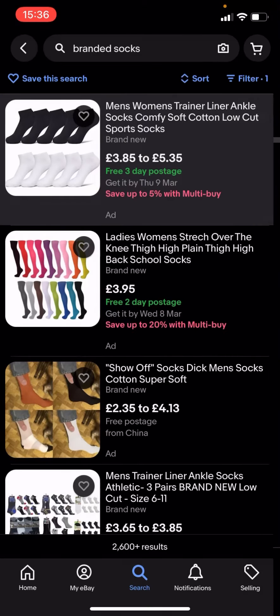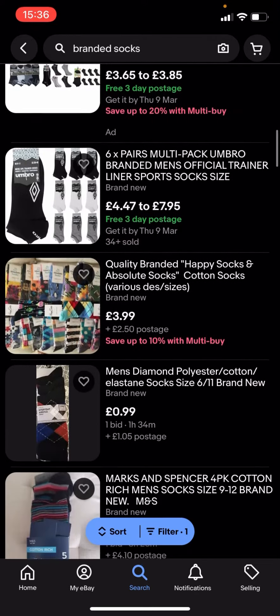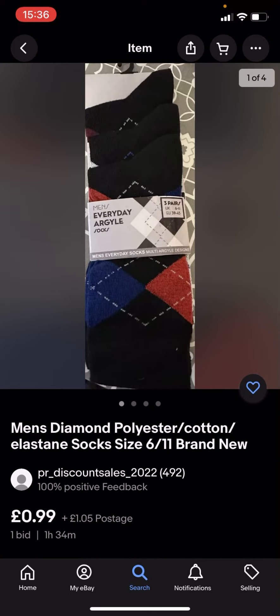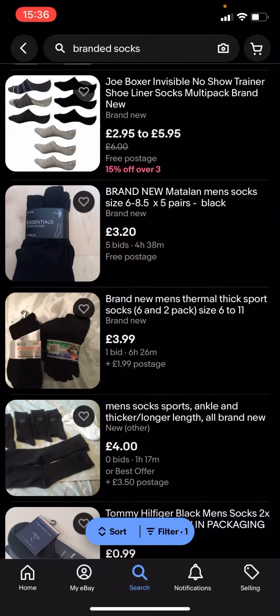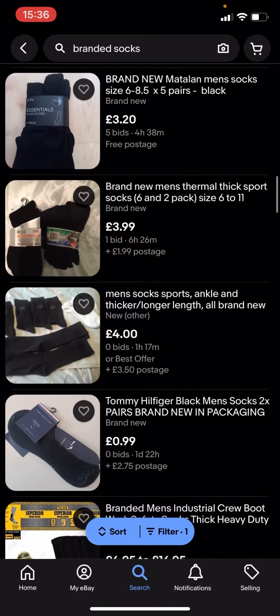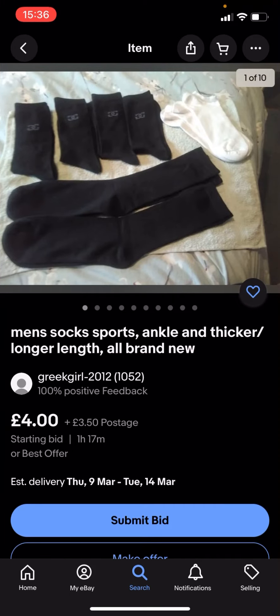Press show 2600 plus results and you can see it's up to £5. Some of them will be less than £5, like this one here which is 99p plus £1.05 postage. But then some of them are more expensive — like this one, which is above £5 including postage: it's £4 plus £3.50 postage.